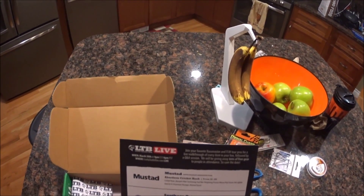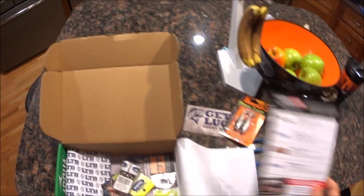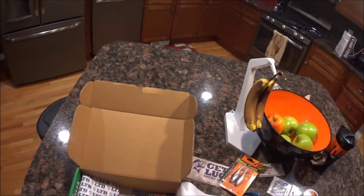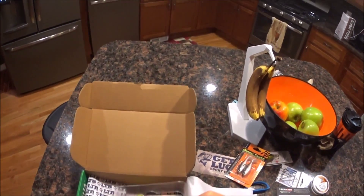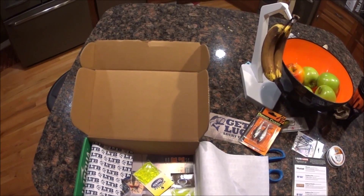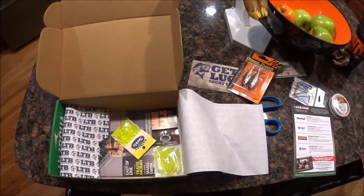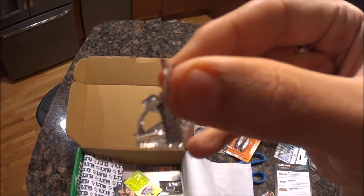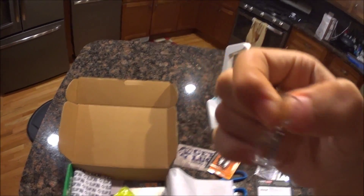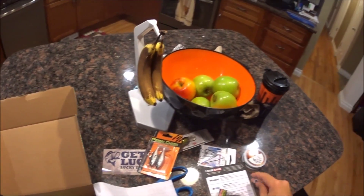Next we have Southern Pro Tackle Crappie Critters for $1.59. Here they are — that looks nice. They're like little grubs with little tails. There's little tentacles and stuff, and twisty tails. Those look pretty nice. Definitely use those for any type of panfish.